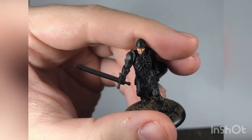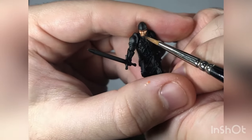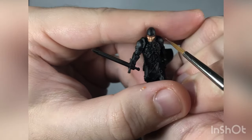Even though this is the last highlight and where I put on the least amount of paint, I'm taking longer on it than the other stages. That's because this is an important stage — you don't want to get too much over the shading you've already done.